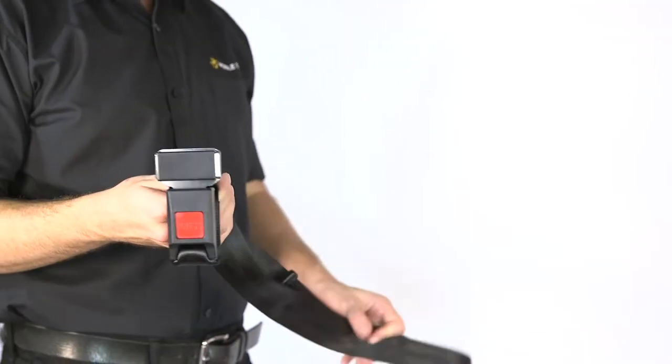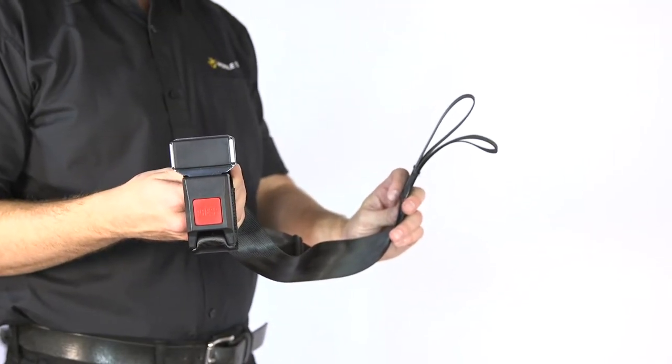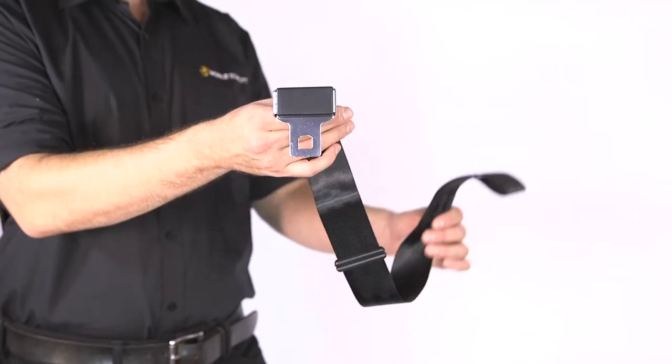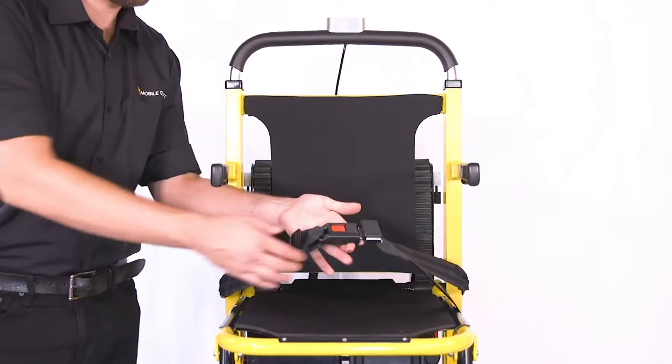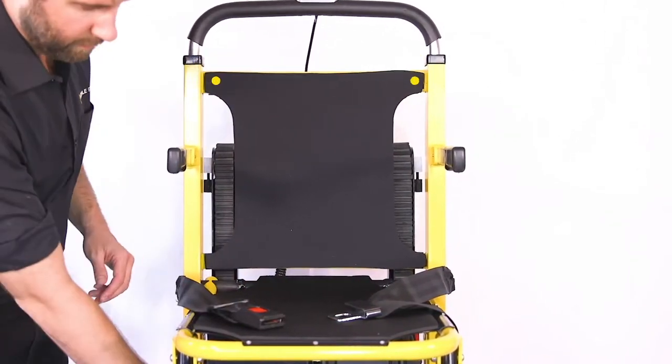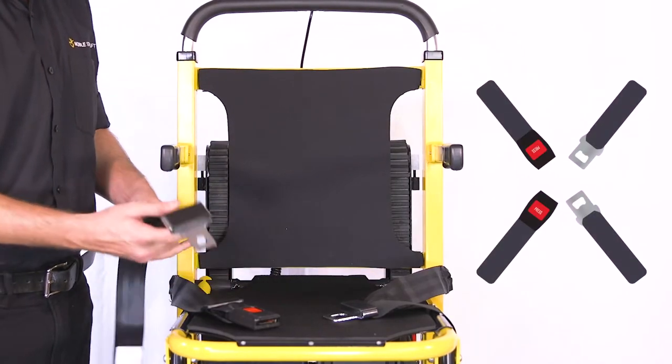The auxiliary seat belt consists of two belts, which are fastened with a buckle and have a loop at either end. When disconnected, there is a buckle belt and a tongue belt. The two auxiliary belts are fastened at the top of the backrest and must be installed diagonally across from their opposites.